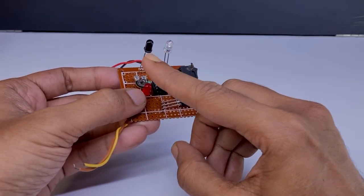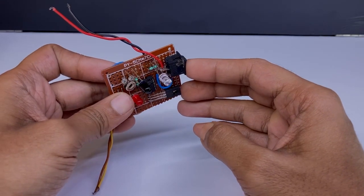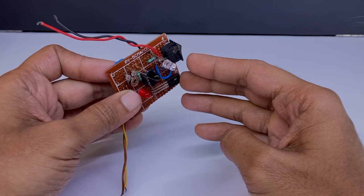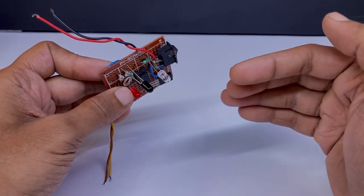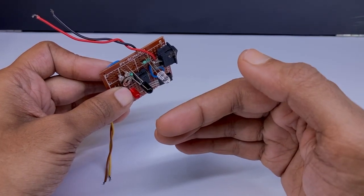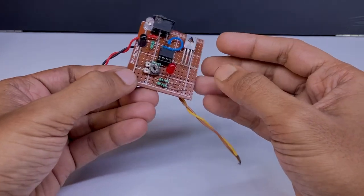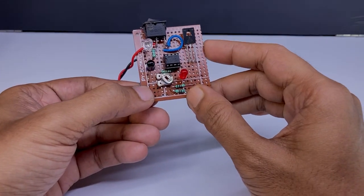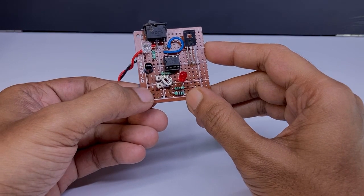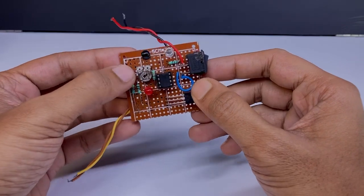The IR LED and IR diode should be placed side by side like this. It actually works based on hand reflection, so they should be placed at a distance where the direct rays from the IR diode cannot reach — only the reflected rays can reach. You can control its sensitivity with this potentiometer. Now we will connect the motor and battery to the circuit.